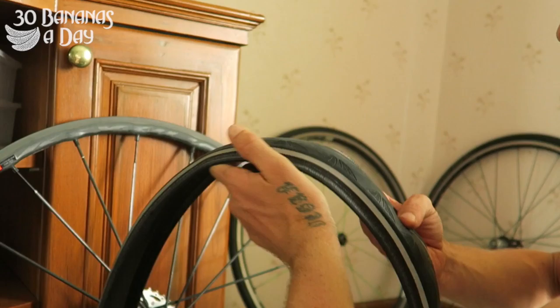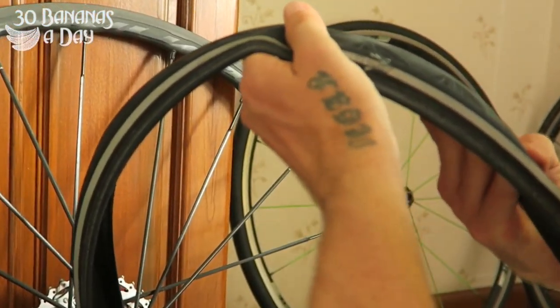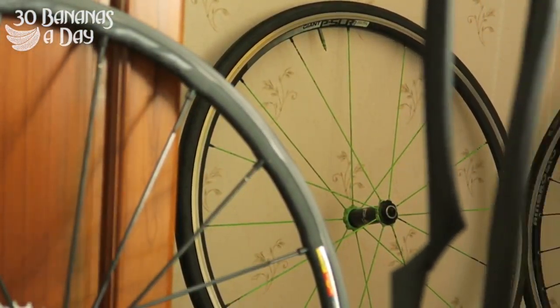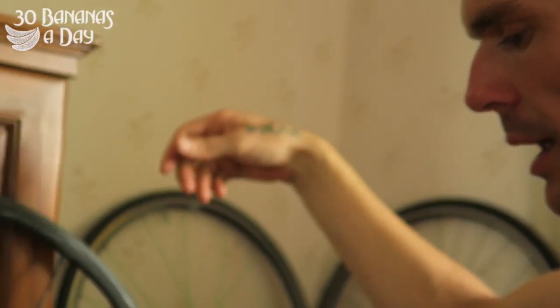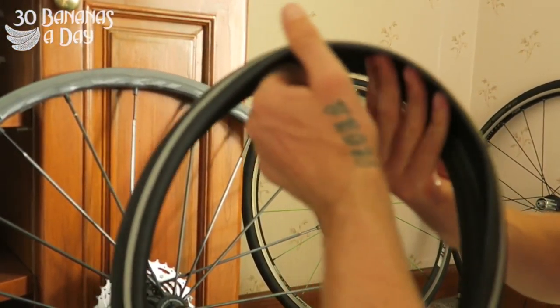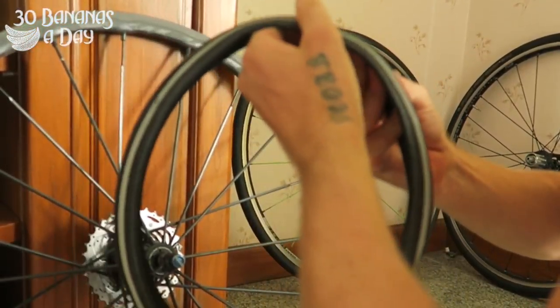Before you put your tube in, you have to go around and gently find where the puncture is. You want to find the cause of the puncture. Put some air in the tube, find out how many holes — one hole, four holes. Then go inside the tyre, and if it's caused by glass or wire, try to locate that glass or wire and pull it out. This is also a good chance to inspect your tyre.